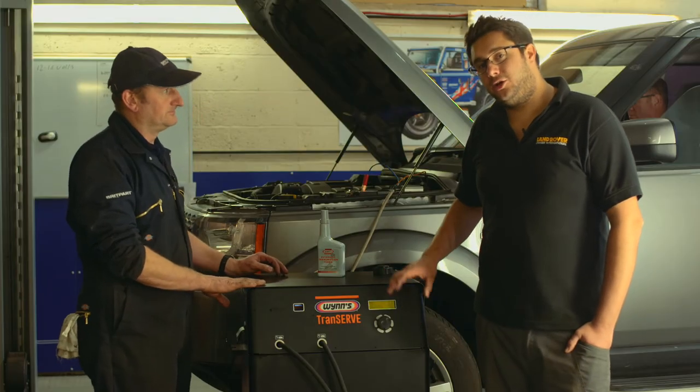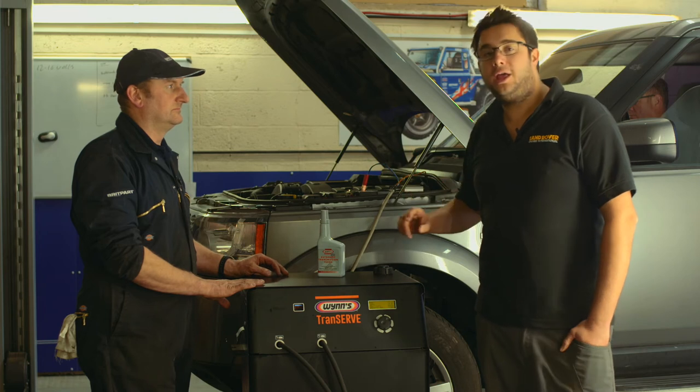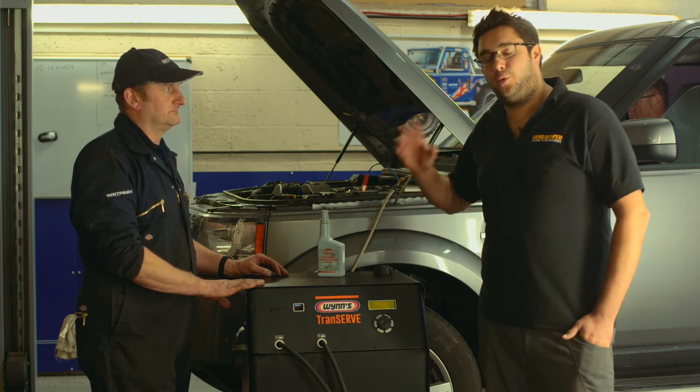So now we can go back into the menu and tell it how much oil we want it to pump through, and how much it will then replace on a one-to-one basis.